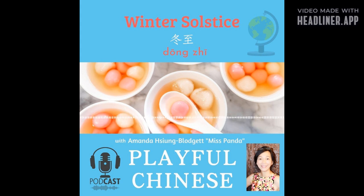你好! Hello, I am Amanda Schonbladgett, Miss Panda, and this is Playful Chinese.